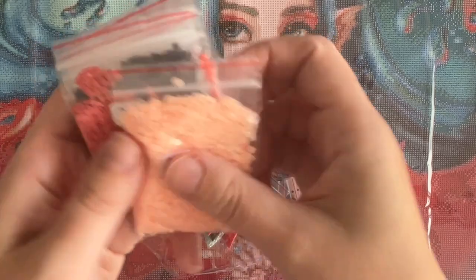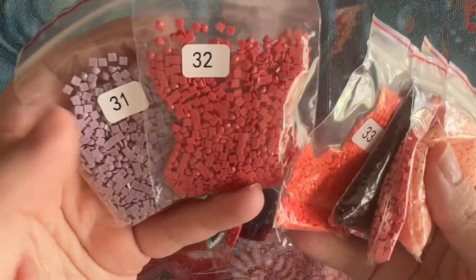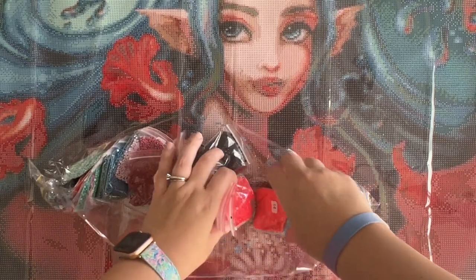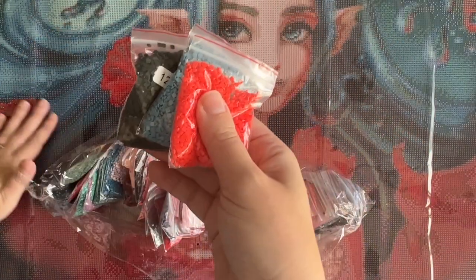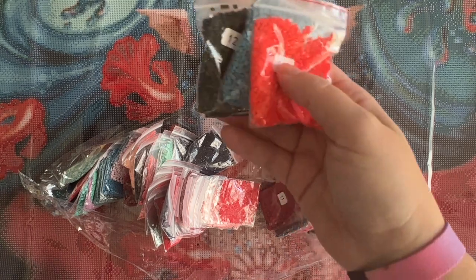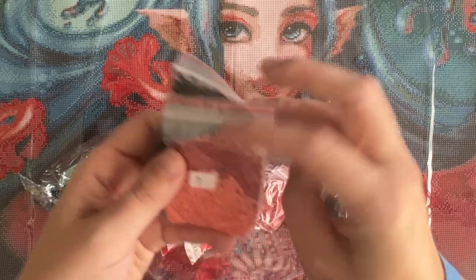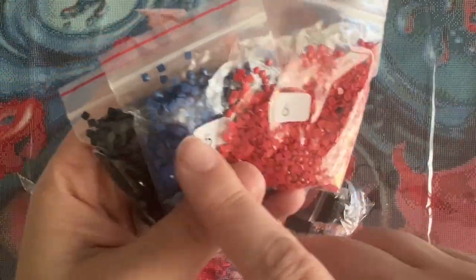These are square drills. Squares can be a little bit of a gamble sometimes because they're much tighter on a canvas — if there are issues with inconsistency in sizing or shape, that can make working with squares tricky. But at first glance these squares look good. She did include a note — yes, they are resin drills. Resin is really what you want for square diamonds. I'm less picky with rounds, but these squares look good.